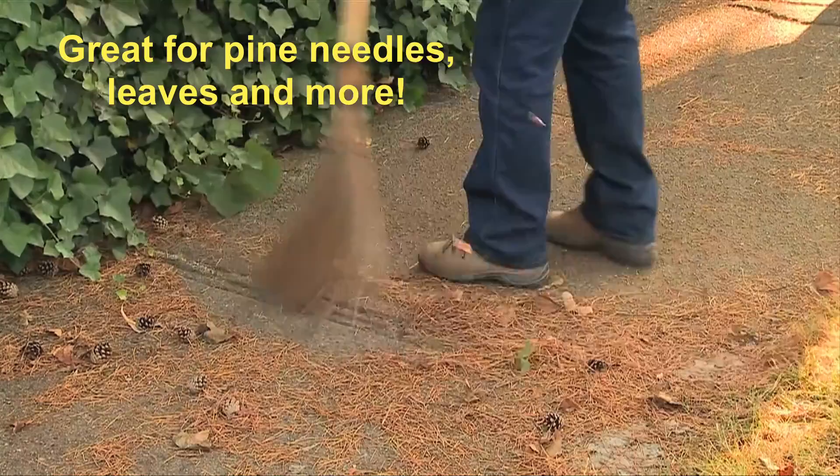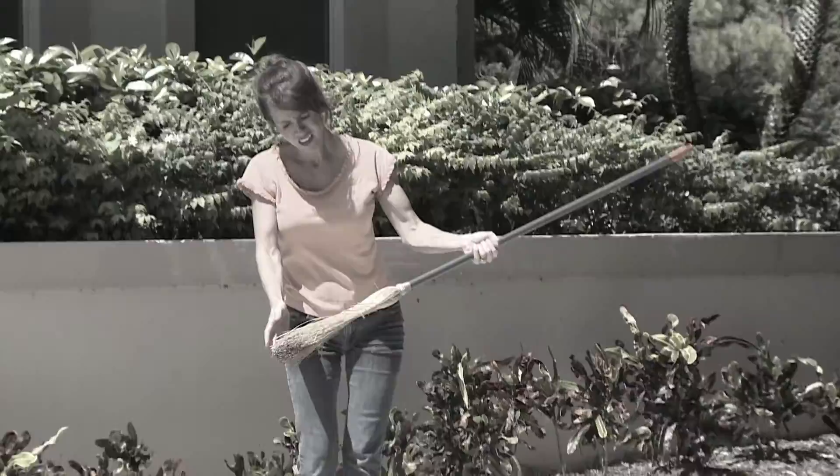Better than a corn broom that's typically too soft and disintegrates when wet, the original garden broom is designed to be long-lasting, strong, and does not absorb water.